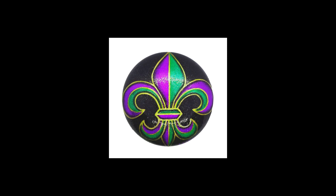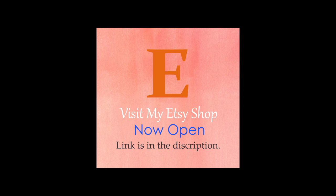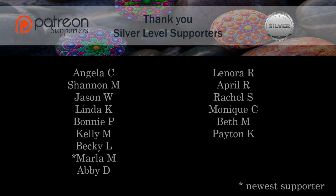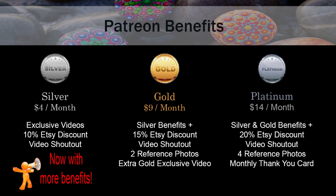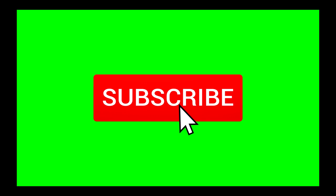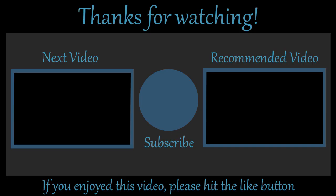If you're interested in purchasing any of my rocks, my Etsy shop is now open. I want to thank all of my Patreon supporters — without them this channel would not be possible, so thank you so much from the bottom of my heart. Don't forget to hit like and subscribe and ring that bell so that you're notified for future video uploads. Thank you for watching and I hope to see you in the next video.